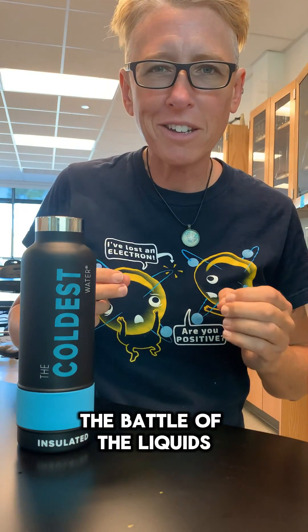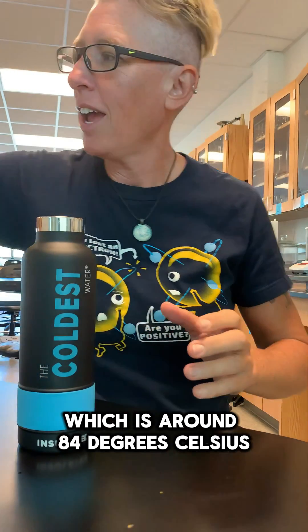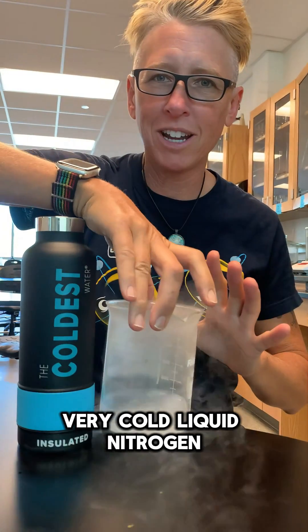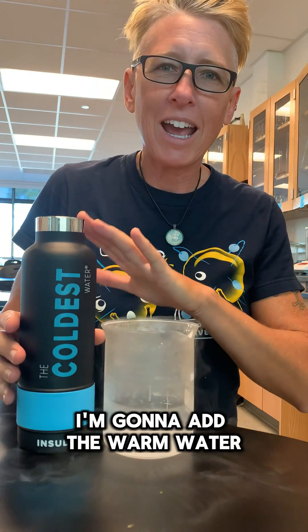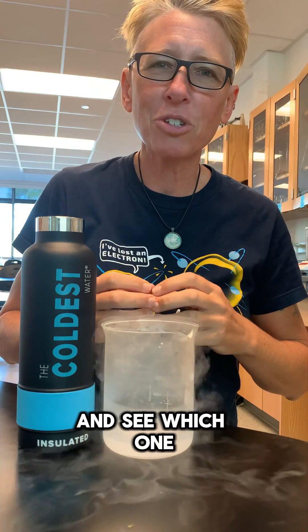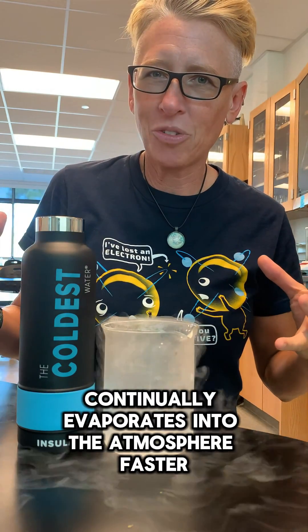I like to call this experiment the battle of the liquids. I'm going to use hot water, which is around 84 degrees Celsius, and very, very cold liquid nitrogen, which boils at negative 195.8 degrees Celsius. I'm going to add the warm water to the liquid nitrogen and see which one continually evaporates into the atmosphere faster.